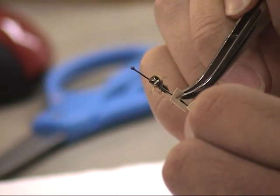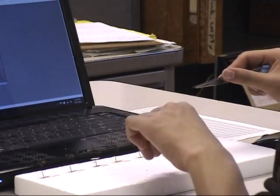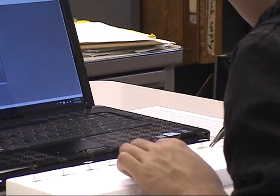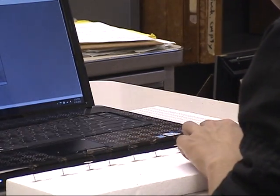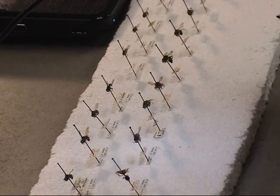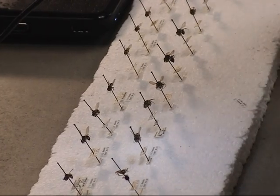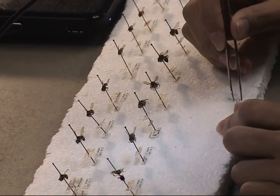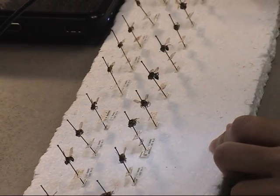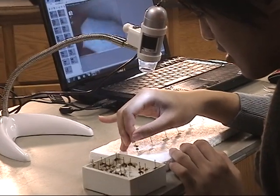Or, you may need to temporarily remove labels from the pin and lay them in front of the specimen for all to be clearly visible. Please note: if you must remove labels, place them in the original order as they were on the pin. Labels should not be shuffled around or reordered. Be aware that if you knock or drop labels that are removed from the pin, it may be impossible to determine which labels belong to which specimen, so please be careful.